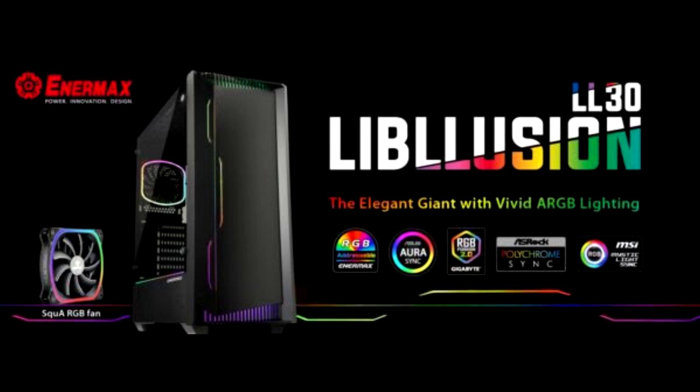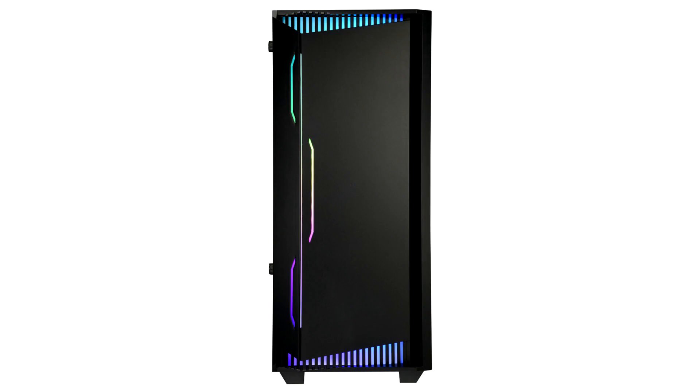Liblusion LL30 supports addressable RGB lighting synchronization with motherboards featuring an RGB header with 3-pin assignment, plus 5V/D/G. Users can program their preferred lighting effects via the motherboard software.